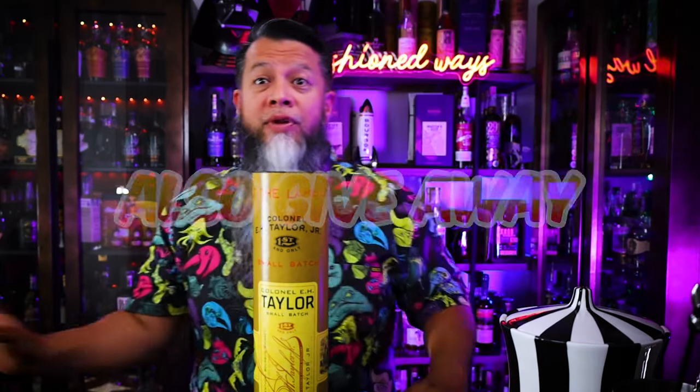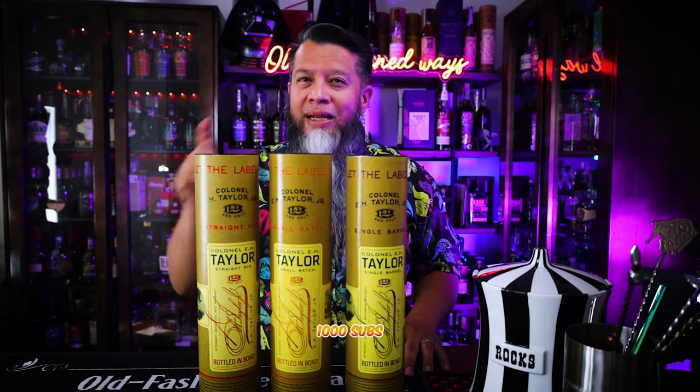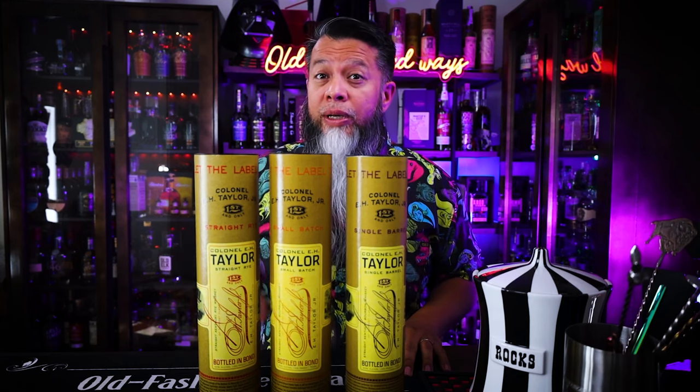I am more than halfway to a thousand subs, and with that I want to do a big giveaway to match the special occasion. I kept trying to figure out what would be the best bottle to give away, and it finally hit me — everybody is always hunting Buffalo Trace products. So I'm going to give away an E.H. Taylor small batch, an E.H. Taylor straight rye, and an E.H. Taylor single barrel. When I hit a thousand subs, I'll be giving away all three of these bottles to a lucky winner, so make sure to hit that sub button. So if you made it this far, congratulations — I really appreciate your dedication. Because of this, it's time for a bonus drink. I'm going to move these to the side and we're going to make a bonus drink just for you.